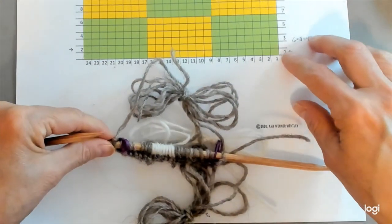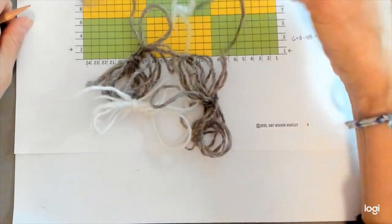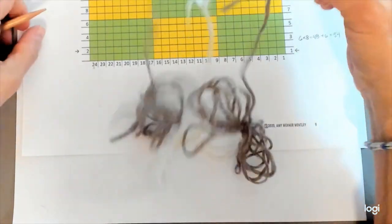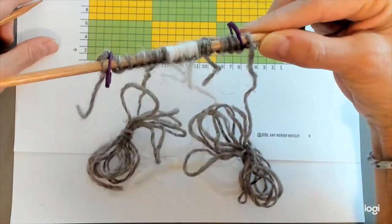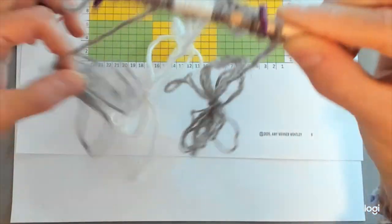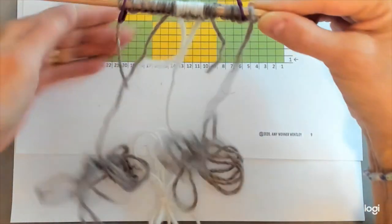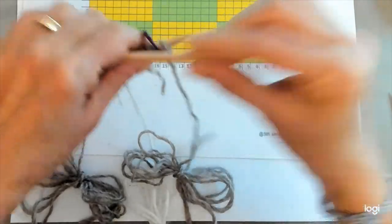So we finished that row — that's row one, and we read it from right to left on the chart. Now we're just going to turn our work. You'll notice when you turn, our butterflies are hanging in the back and they might get a little bit twisted. You can shake them out a little to untwist them — they'll probably be mostly okay. Just let them hang there and we're going to start the next row.